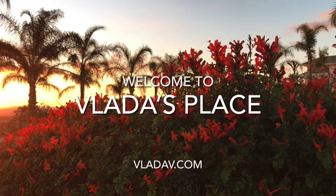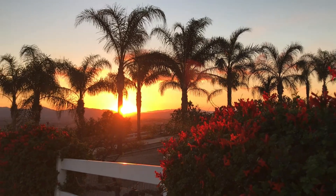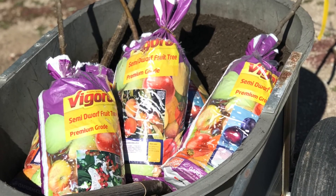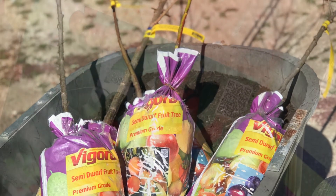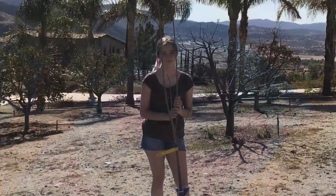Hello everyone and welcome back to Vlada's Place. This video is for all of you youngsters who have never planted a fruit tree before. Since the kids and I are adding five more fruit trees to our orchard, I thought this would be a perfect time to share with the rest of you how planting fruit trees is done.